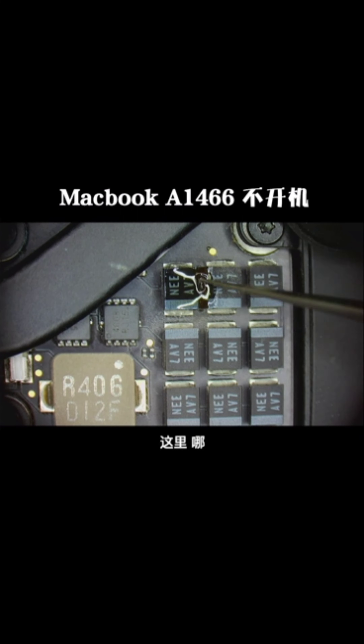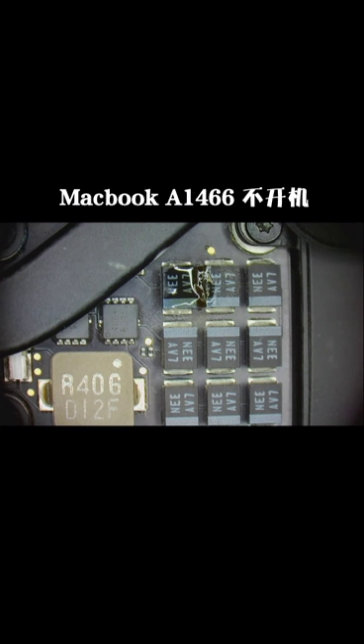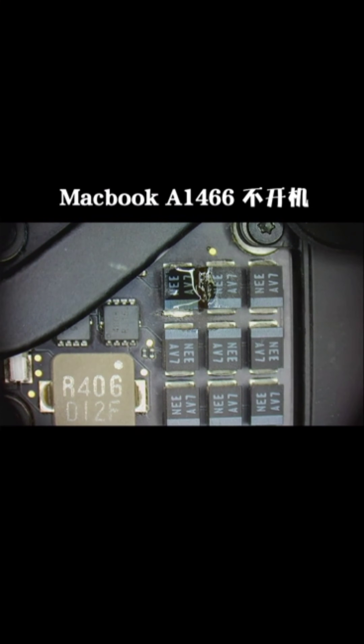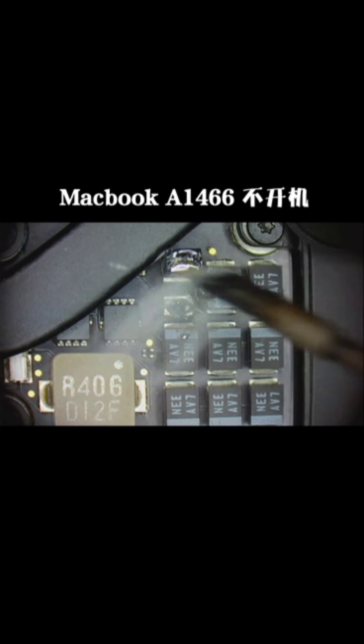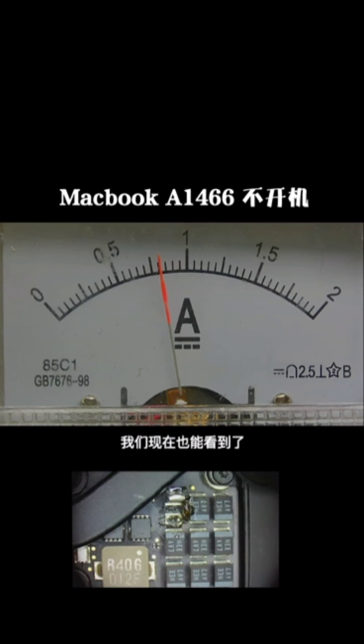I will put the compound on it to make it more clear. Now remove this capacitor and test the voltage again.